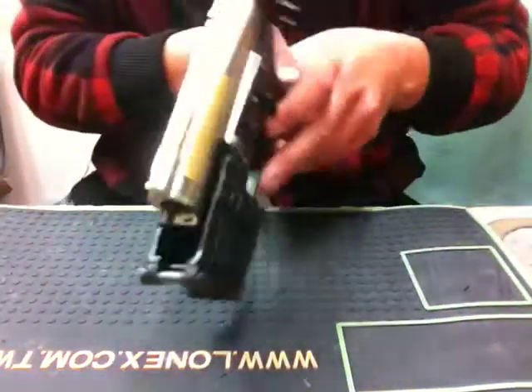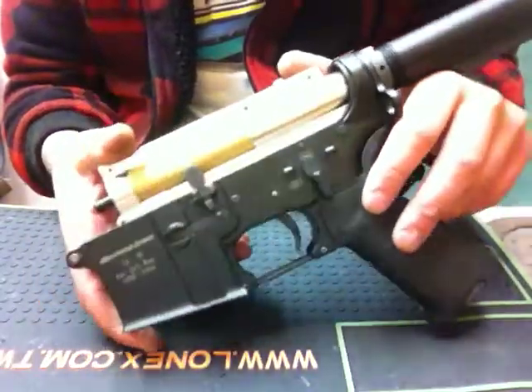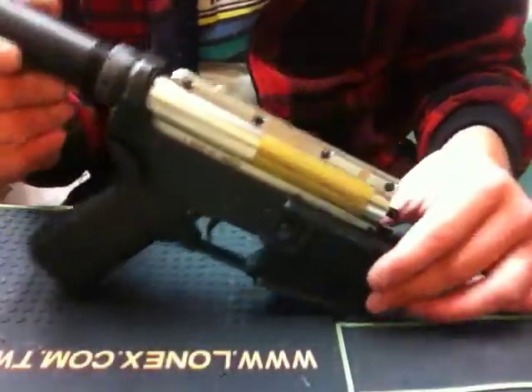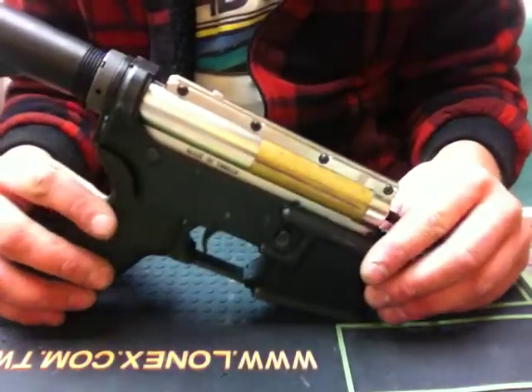I decided to throw it in this King Arms Oberland Arms licensed metal body that I had laying around, and also a MOE grip that I had lying around.